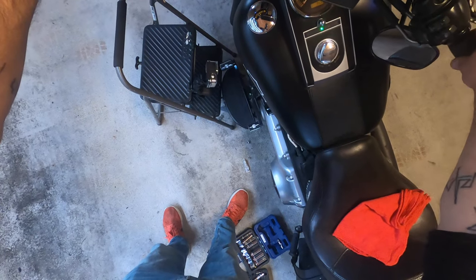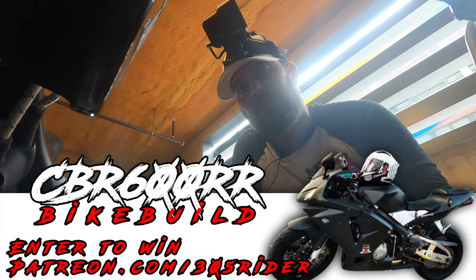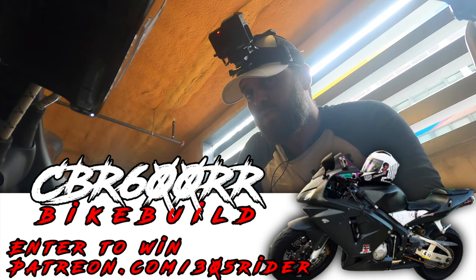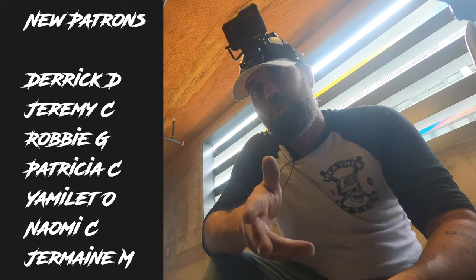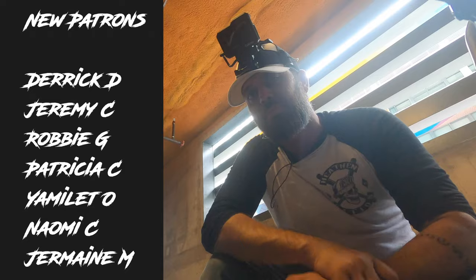All right, let's make sure this bad boy turns on. Beautiful. Perfect. That's how you change your spark plugs on a twin cam engine for Harley — and again, this works on the Milwaukee 8 and the old Sportster EVO engine. If you want to sign up for the CBR giveaway, go ahead and sign up. Shout out to the new patrons who've signed up and are now part of the giveaway. Like, share, subscribe. That's it.